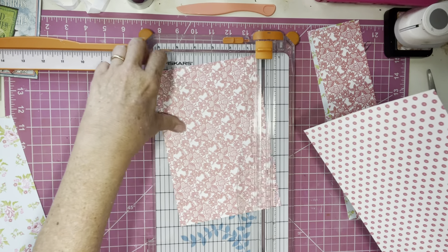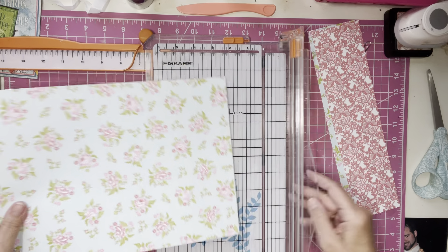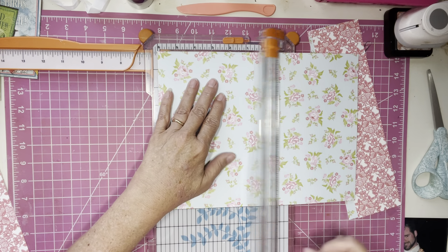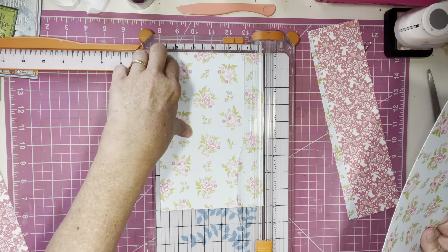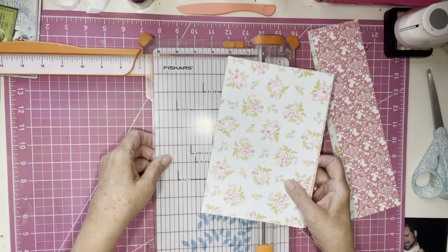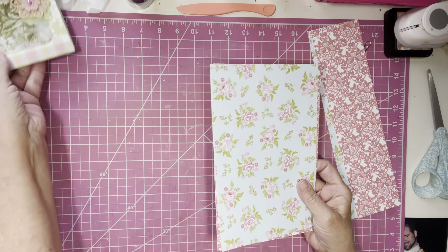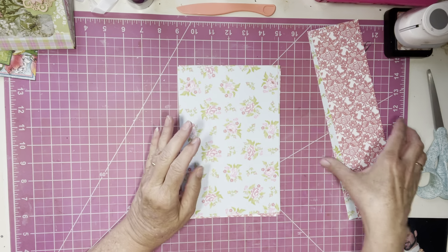So I've got these two pieces, and I'm going to do the same thing with the other sheet — cut it right at six inches. So we have four sheets of nine by six. Put my cutter aside but leave it where I can find it because I'll probably be using it again.